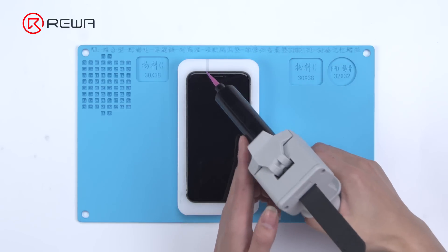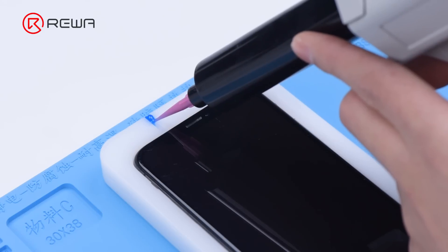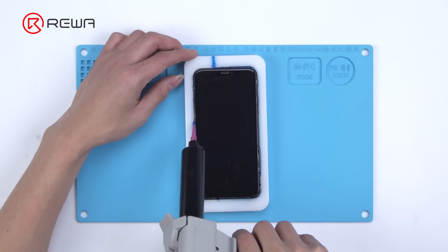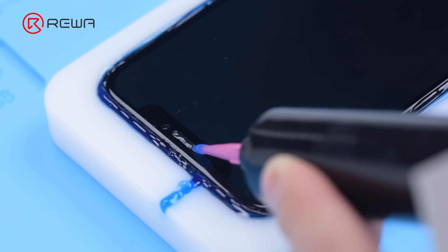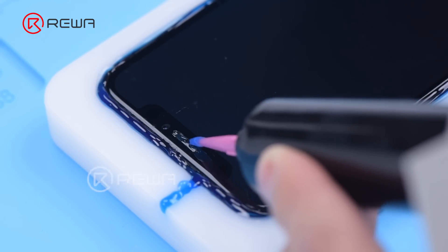Fill the sides and ear speaker mesh of the phone with waterproof adhesive. When applying the adhesive, be careful not to let the adhesive spill onto the screen, otherwise the edge of the screen will be uneven after grinding. If the adhesive spills onto the screen, you can use a lint-free wipe to slowly erase it.